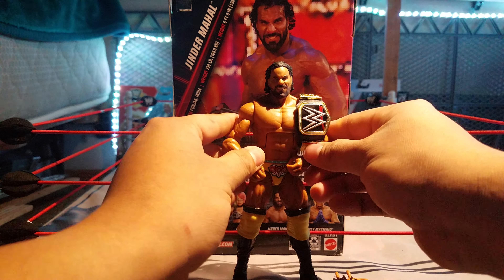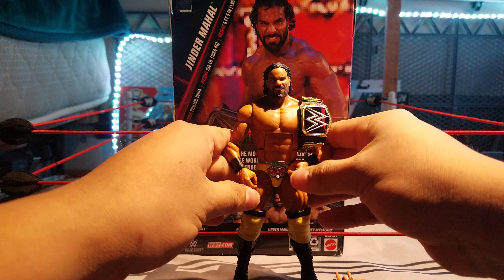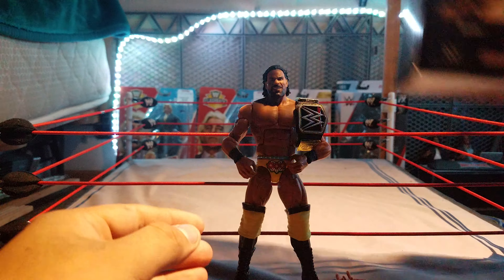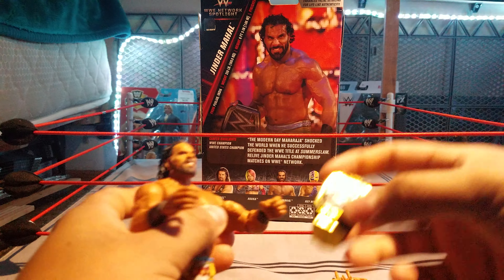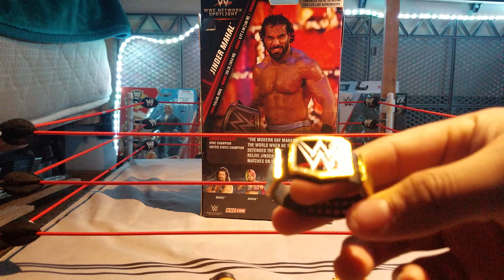Hey, what's going on guys? Today we have a little bit of a review here, not so much an unboxing because I already took it out of the package. It is the new Network Spotlight Jinder Mahal.